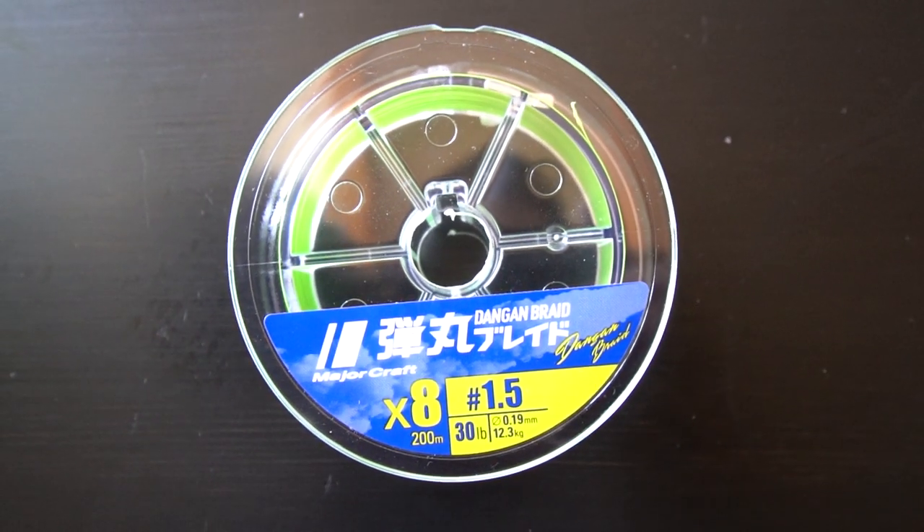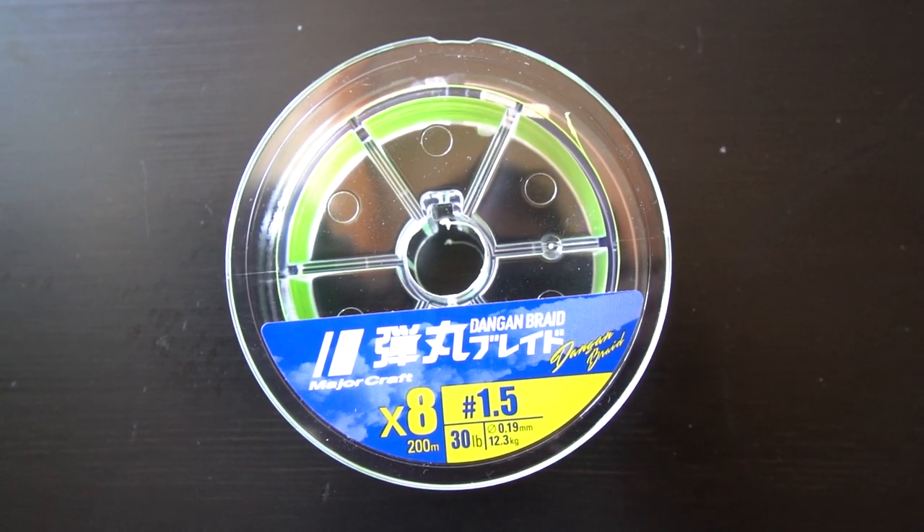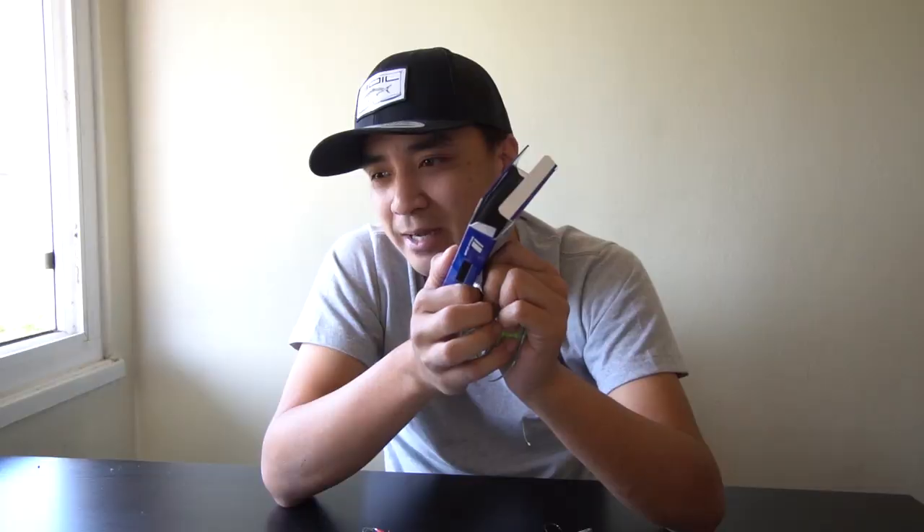Line memory sucks — we all know that. As far as knots and main line, I use braid. Before I was running J-Braid X8 in chartreuse — it's similar to Power Pro Slick but I like the X8 a lot better. A lot of guys use Super Slick and don't have issues, but I've had many issues with it. Right now I'm running nothing but 30 to 35 pound Major Craft Dangan braid.